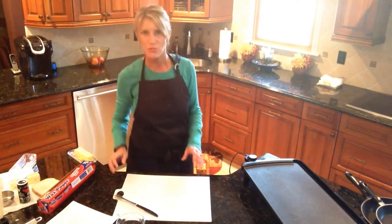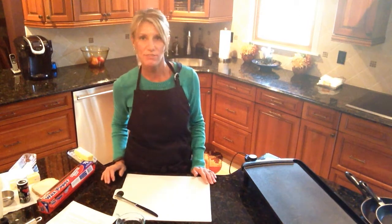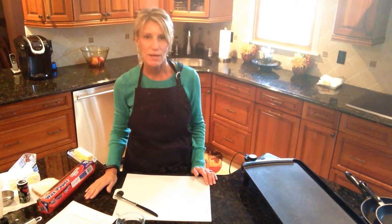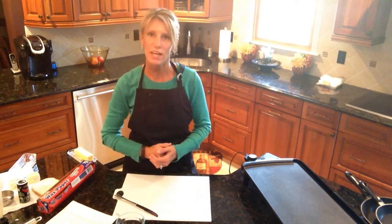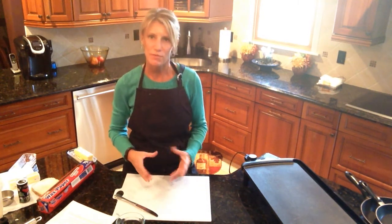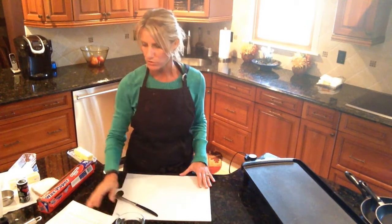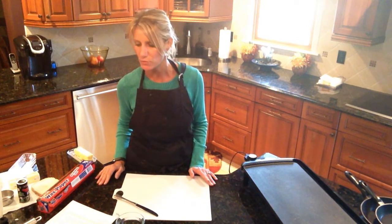Today I'm going to do a demonstration called eggs in a frame — people call it a variety of different things. Eggs in a basket is really just an egg in a frame made from a piece of bread, and you can use your choice of bread.